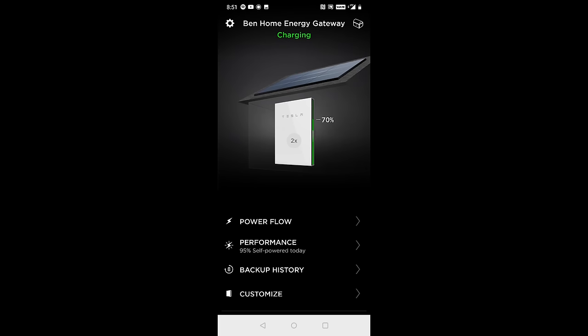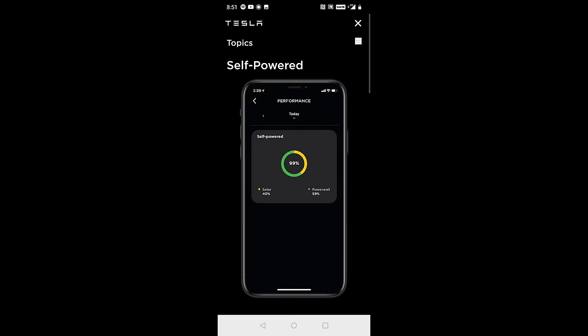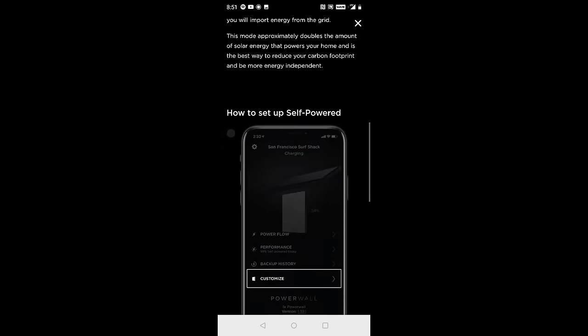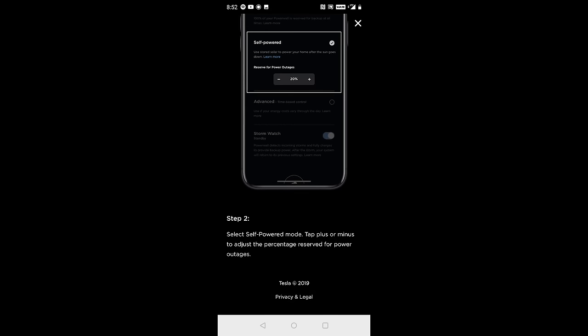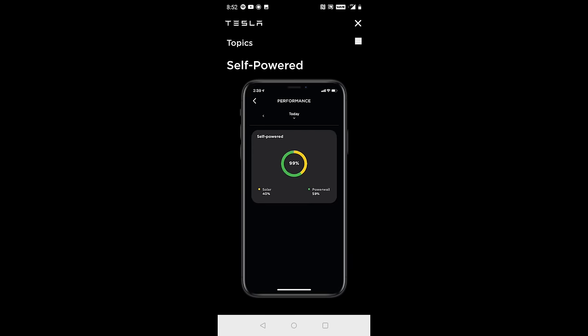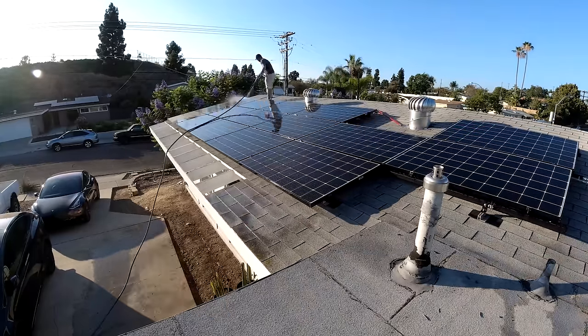Let's look at all the different ways you can configure a Tesla Powerwall. First is self-powered mode. This is essentially where it stores solar energy not used during the day to power your home at night. When there's excess solar power, it saves it until it's full and then sends everything else back to the grid. Tesla states that this approximately doubles the amount of solar energy that powers your home and is the best way to reduce your carbon footprint and be more energy independent. This made a lot of sense when I first got them — I just loved that notion of being truly off-grid. In fact, at my house I can flip the switch and turn off the connection to the grid, which is just so empowering.